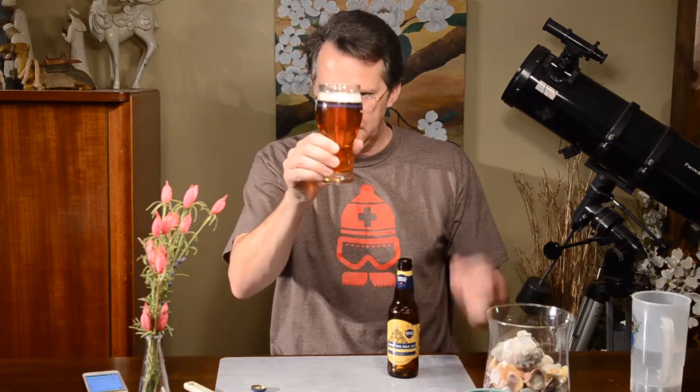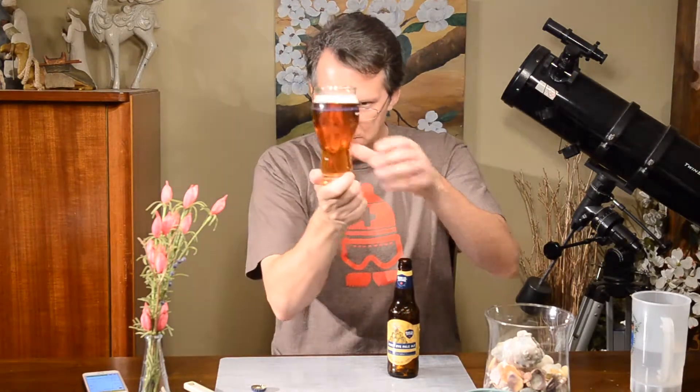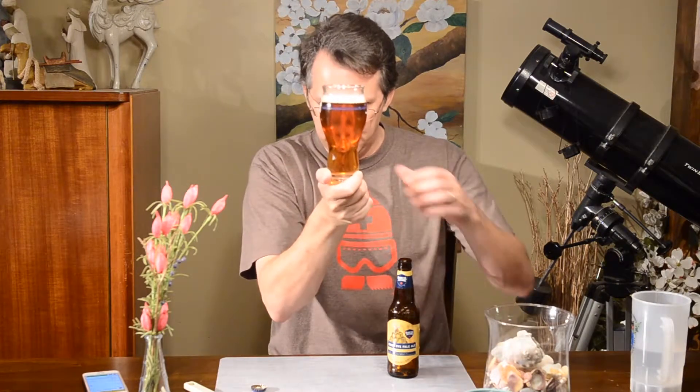Nice and clear. We've got the Sam Adams glass glowing for us. Very nice golden color, kind of a deep golden. Very nice pale ale so far. It's got hints of grass and almost something that wants to be citrus but isn't quite there.